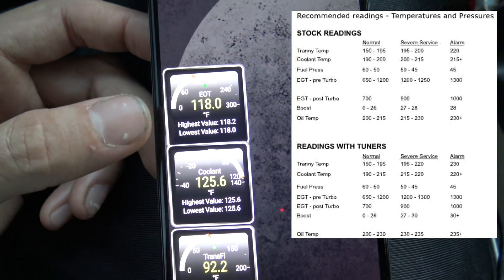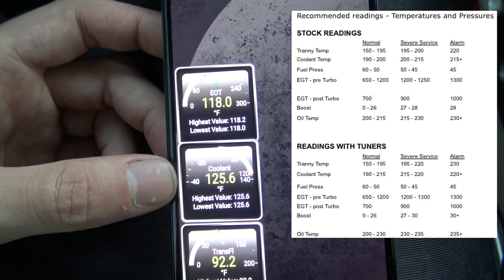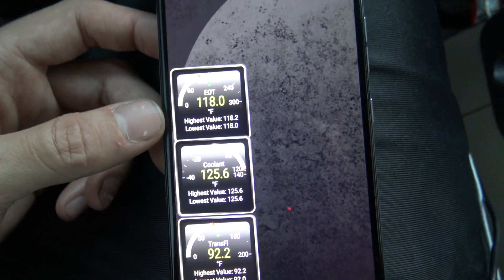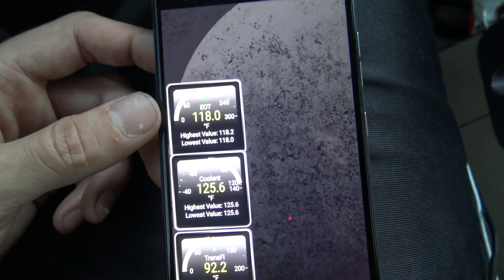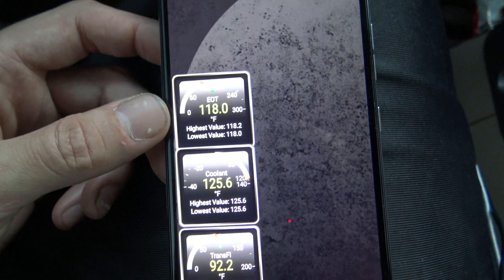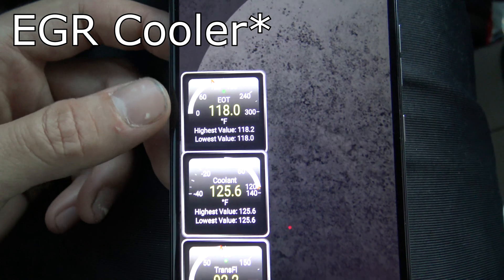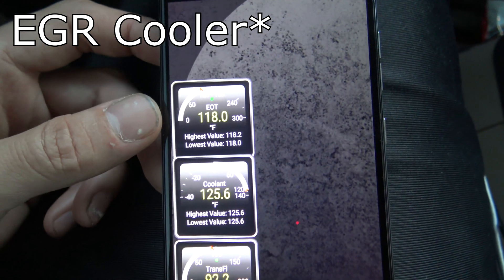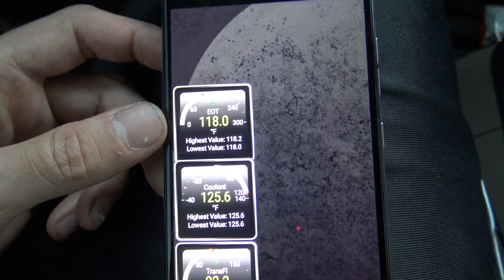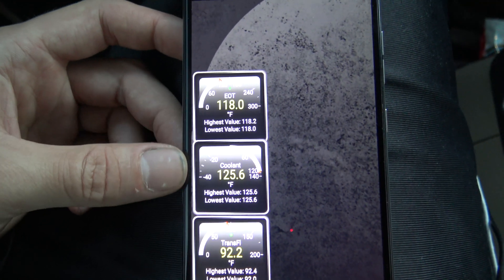Engine oil temp is about 10 to 15 degrees above coolant temp, so your engine oil temp should be around 230 tops, maybe 235. If you see it's higher than 15 degrees over your coolant temperature, you may have a clogged engine oil cooler — and that is a concern with the 6.0s because the coolant outlet of the oil cooler goes right to your EGR. If the EGR is not getting the coolant flow it needs, the hot exhaust gases will eventually wear it out, it'll rupture, and you'll be leaking coolant right into your exhaust, burning it, which will wreak havoc on your engine.